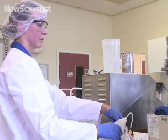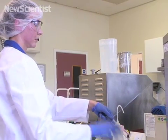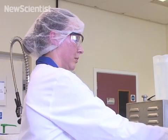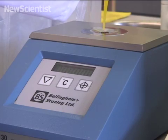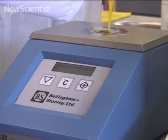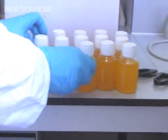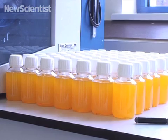Later, the drink is tested — for example, to verify acidity and sugar content. In this case, carbohydrate levels are close to zero since an artificial sweetener was used. Next, athletes will test the drink to see how it impacts their performance.